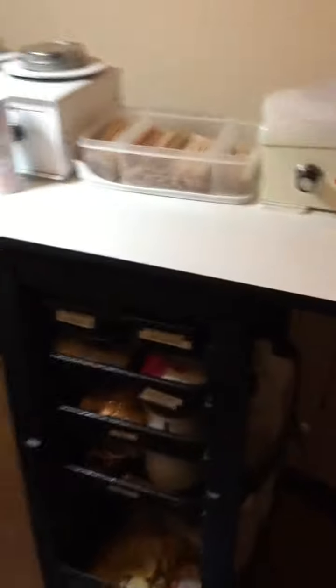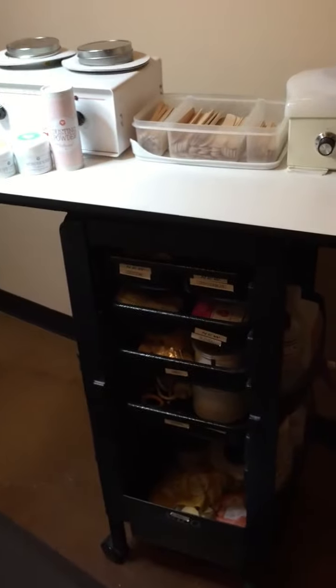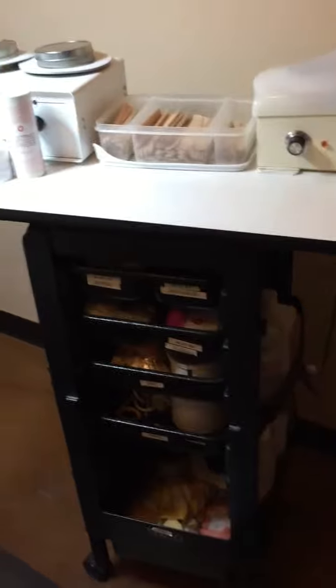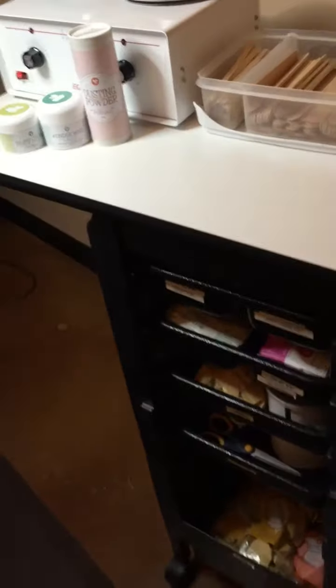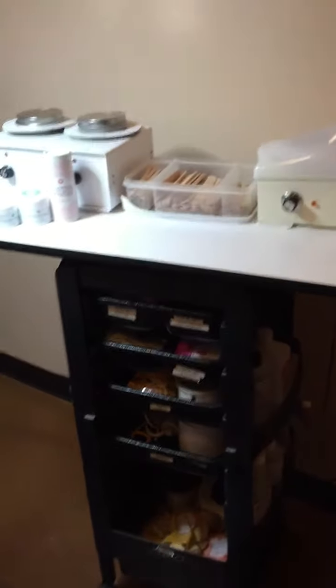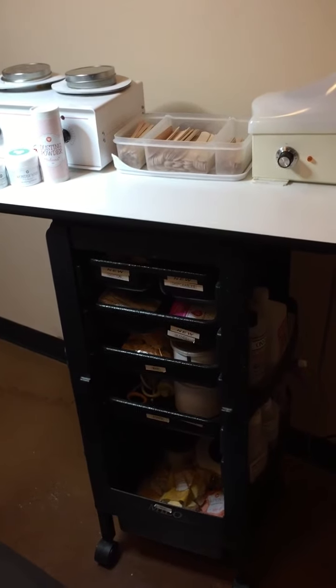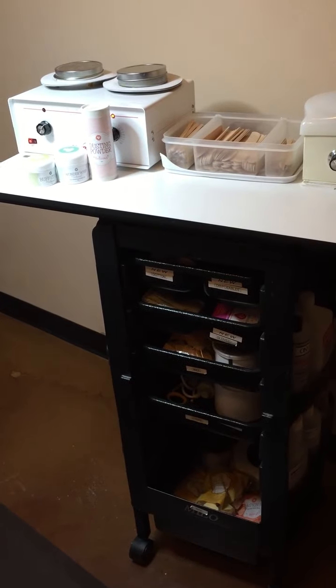So that's it — this is how the Wax Chick keeps her wax cart and stays efficient and organized for all waxing surfaces. One last thing: it is on wheels, so you can roll it around the room, which is super helpful so you're not going back and forth wasting time. I hope this is helpful!